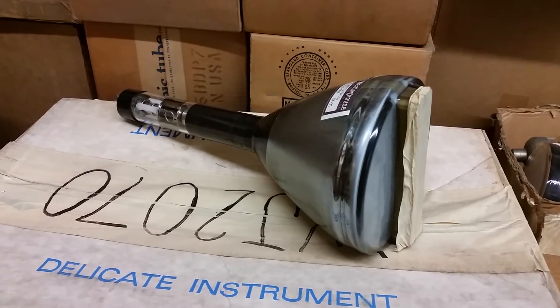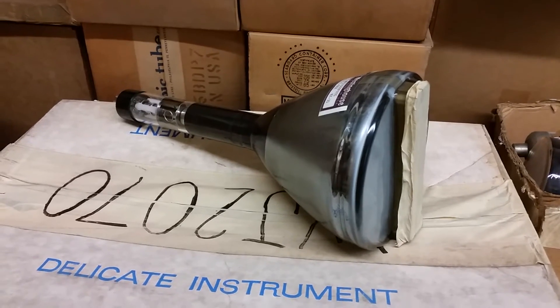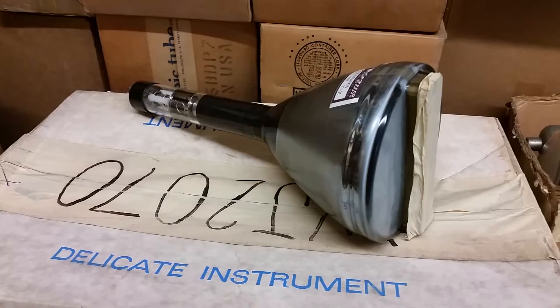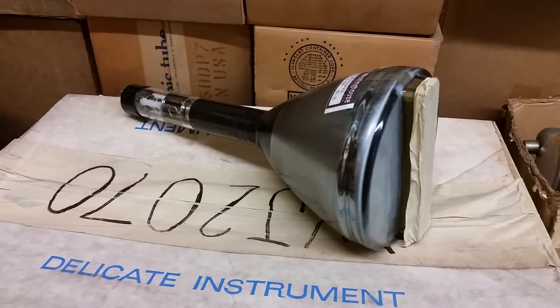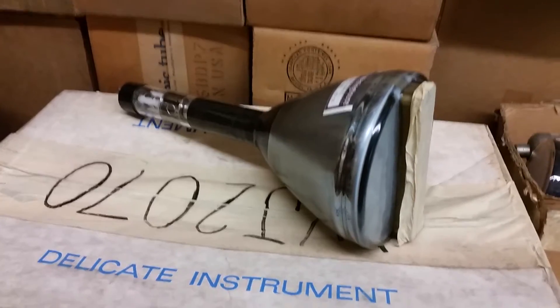Hi there. Here's a short video concerning a weird CRT that I came across in the pile. And yes, I'm in the middle of the pile. I figured you guys are probably sick of looking at the dirty moving blanket — I'll upgrade that soon.